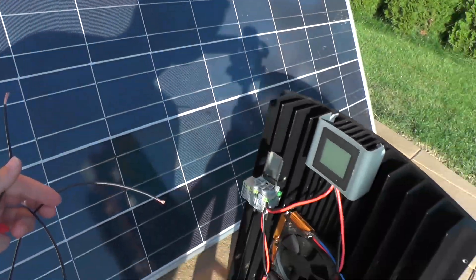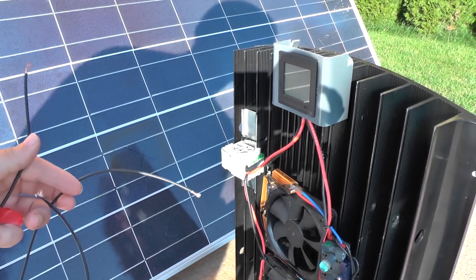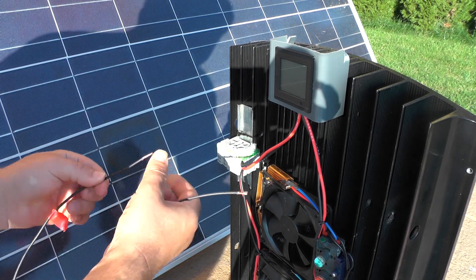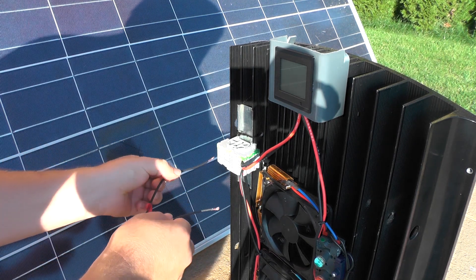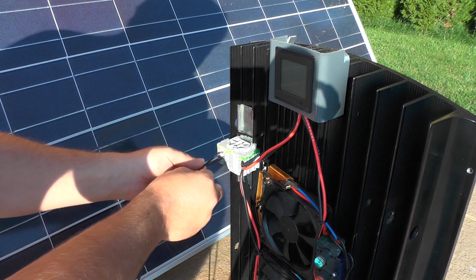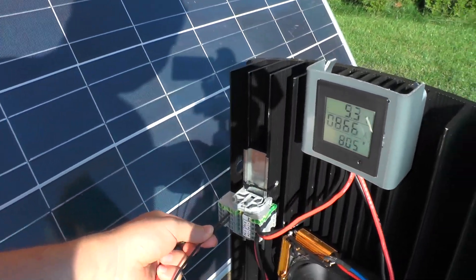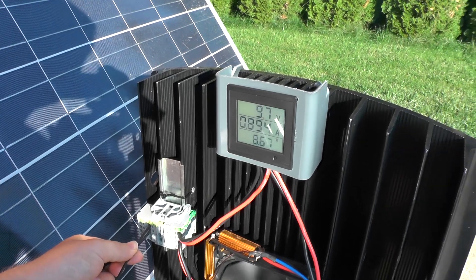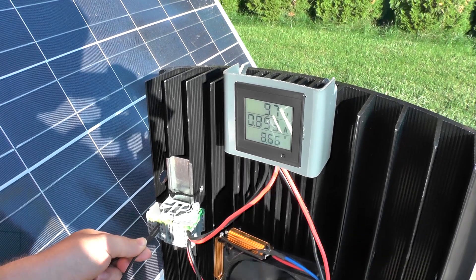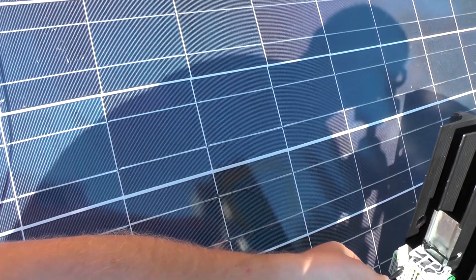One more quick test before putting everything together — just to check if I wired it correctly. This is minus, this is plus — let's see, if not there will be a big spark. Good! 9.7 volts, 8 watts — I'm covering it with myself so it's not full power, but it's working.